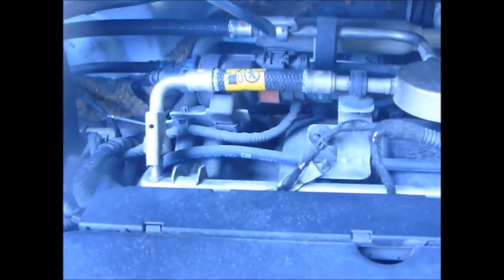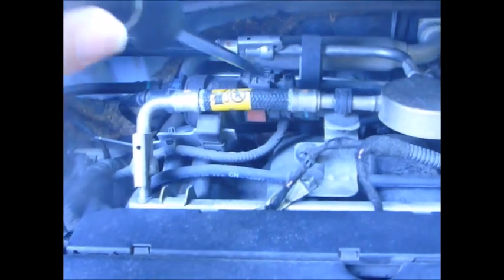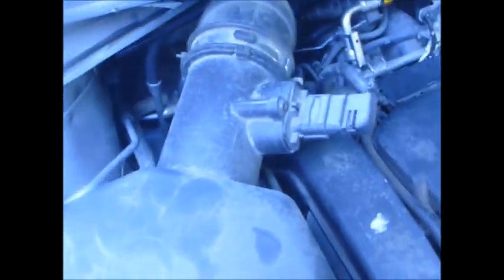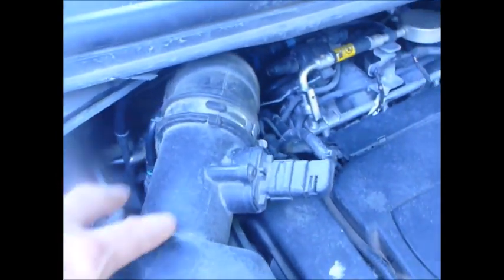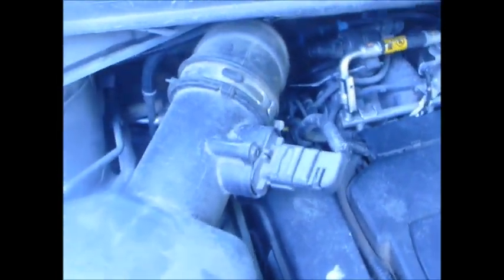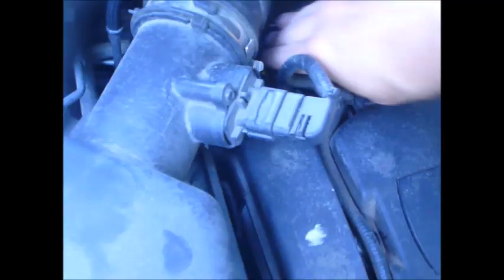Here are the four intake areas. The purge valve is right here — it has an electrical connector and a hose that connects here. On the passenger side, the air box comes off, the hose comes off, and then there's the throttle body. I have a video that shows how to pull that out so you can get better, easier access to this side.